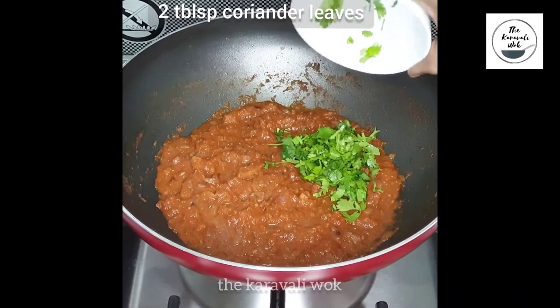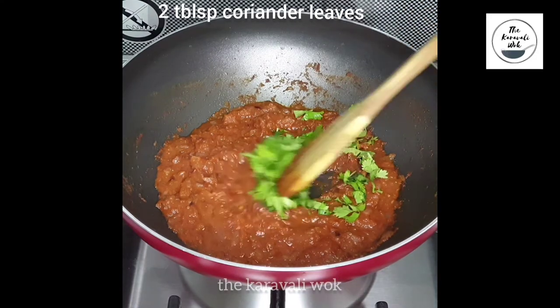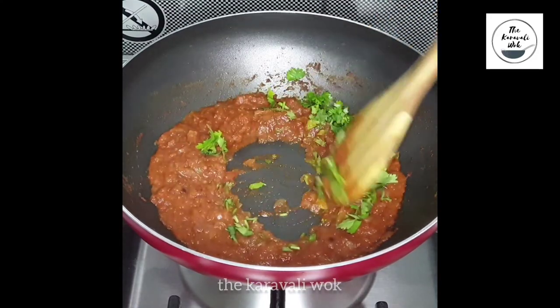Once all the spices are well mixed, add two tablespoons of coriander leaves and mix them well into the masala.